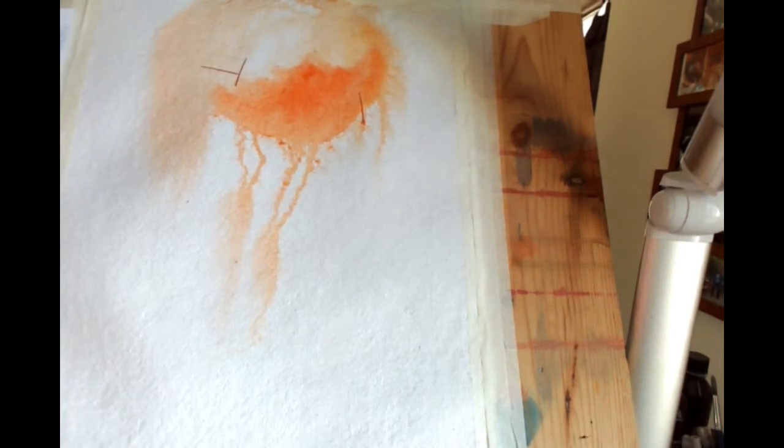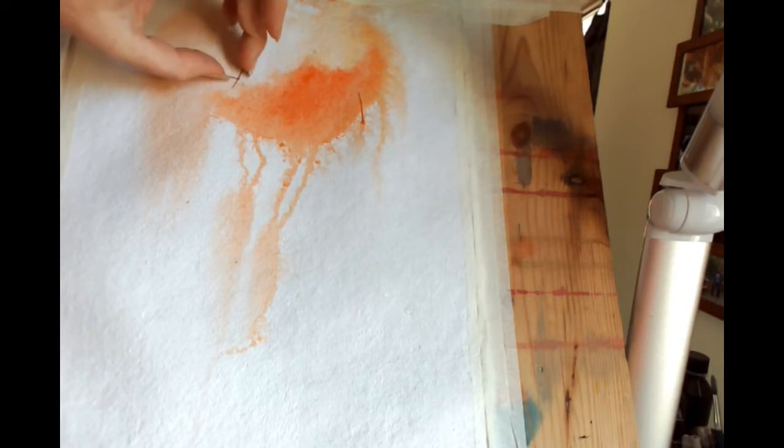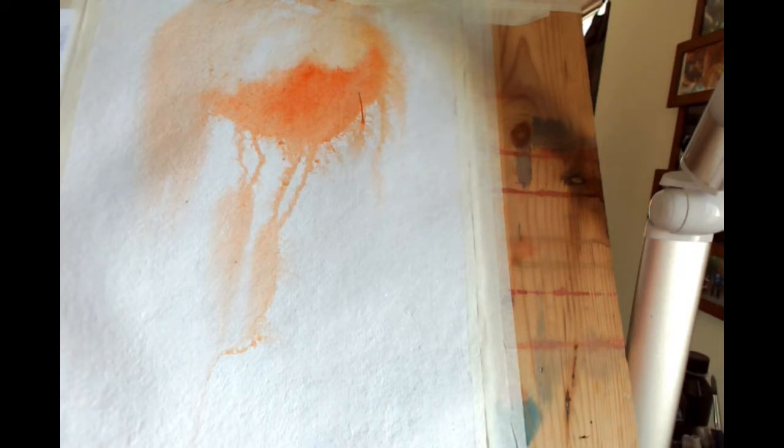I'm just going to flip my camera because I think it's mirror-reversing and I always find that weird. If you don't get a huge amount of bleed, just take some more water on it. If it's not getting loads of bleed, chuck some more water on top first. It's really not about creating what you see in front of you — it's using that as a starting point. So the ones I'm picking out first are the ones on top.